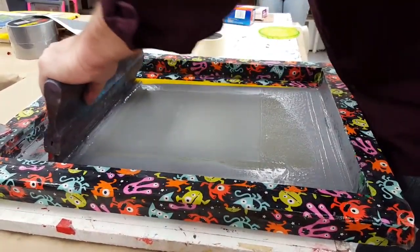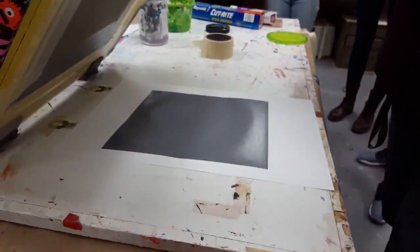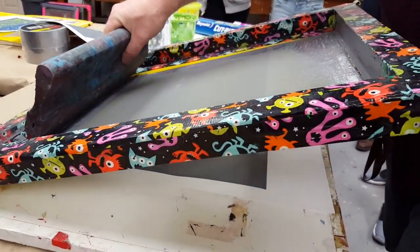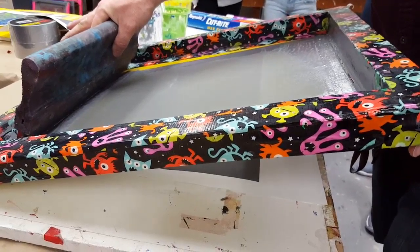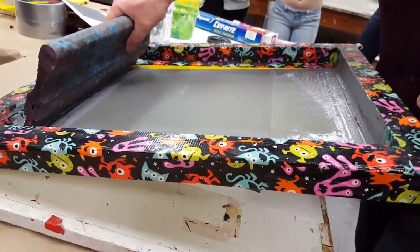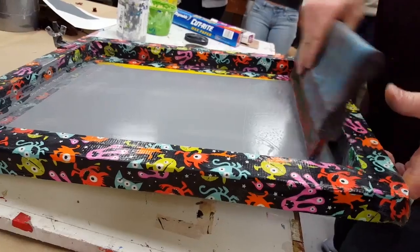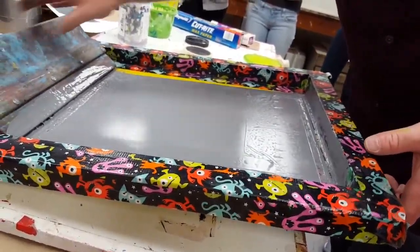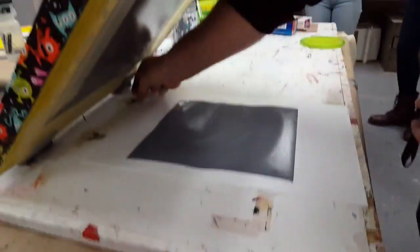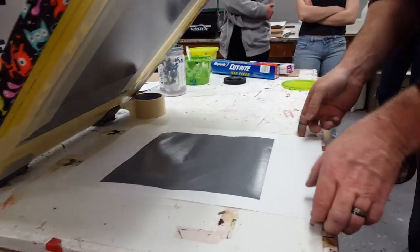So again, firm push, nice and even pull all the way. I'm going to do two. And we got a nice stencil. If I'm ready to print again, I would pull a flood stroke right now — pull my flood stroke, it's a good flood stroke — and then I'm ready to print my next one.